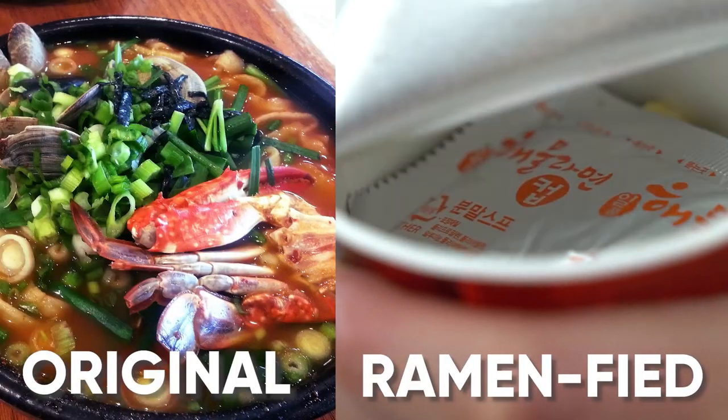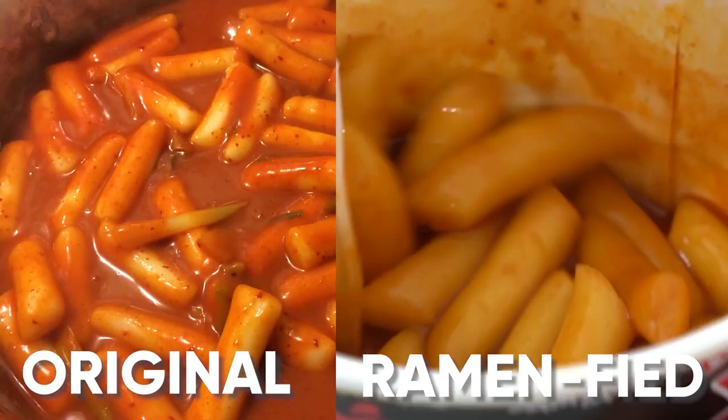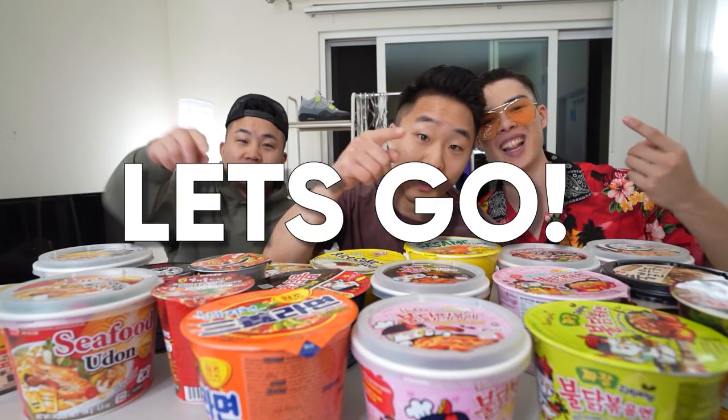The Koreans got this all the way down to a science. They have all these different soups based on traditional soup bases, and then they have some fusion items as well. I would say the Korean instant noodles may have moved past Japanese instant noodles. Korean instant noodle bowls, let's go!